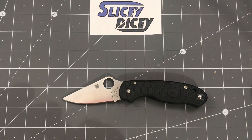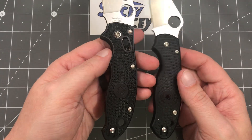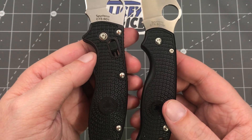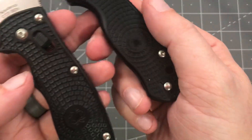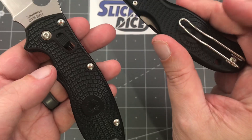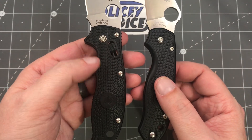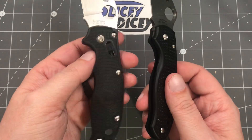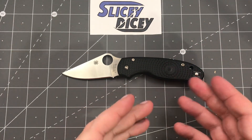Now, comparing FRN quality — this knife is made in Golden, Colorado, as is the Manix 2 Lightweight. Even though they're both made in the same factory and both use FRN, it's nicer on the Para 3 Lightweight. It definitely is. It's just a newer generation, I think — they've made the Manix 2 Lightweight for quite some time. But you can see it's more molded, and the logo looks fantastic on it. They do the same thing where the pocket clip rides on the logo so it slides in and out of your pocket well. It just looks a bit more quality, more rounded off. I'm really liking the FRN on the Para 3 Lightweight a lot better than what you're seeing on the Manix 2 Lightweight.